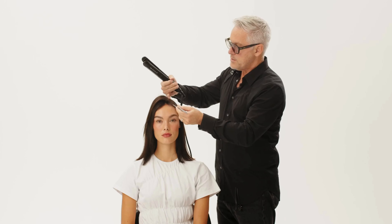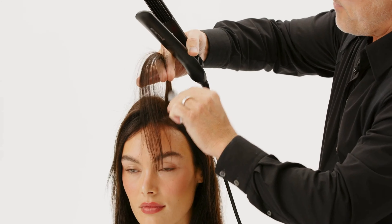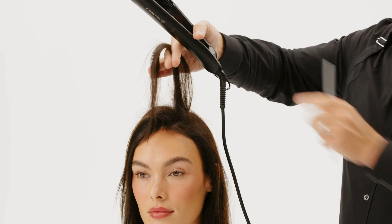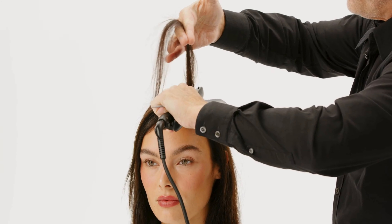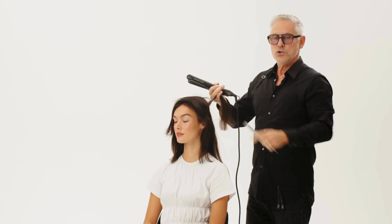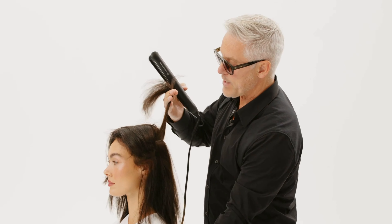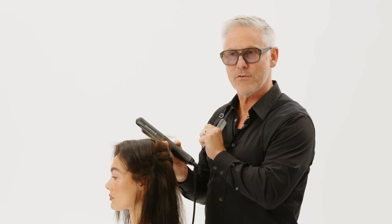Now this is how you do it. Take section by section, not too much hair at a time. Backcomb it a little bit to get a perfect and invisible result. Press it together and next section. You can work with Volume Master throughout the whole head to get an incredible volume, or you can focus on the areas where you really want to have volume.